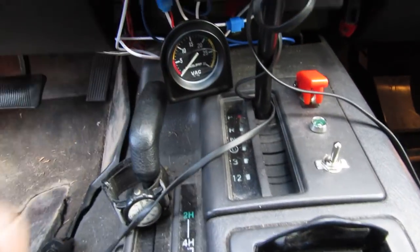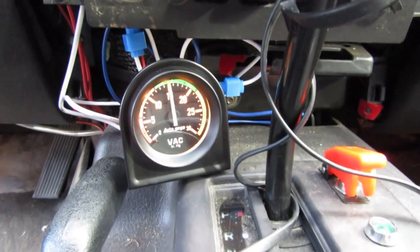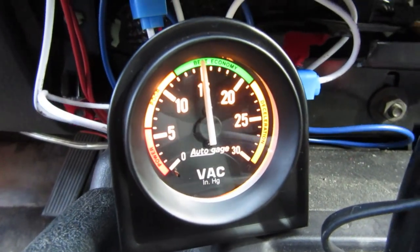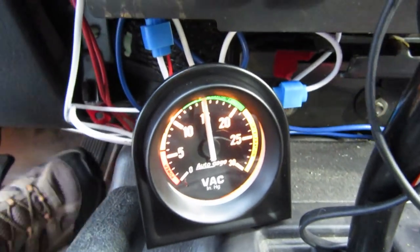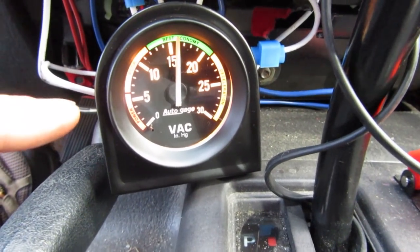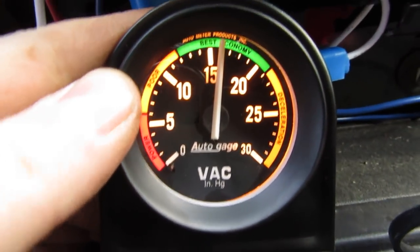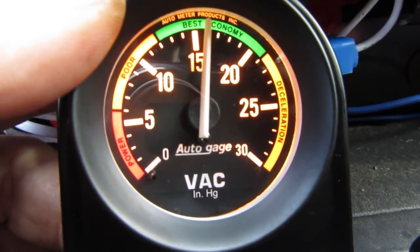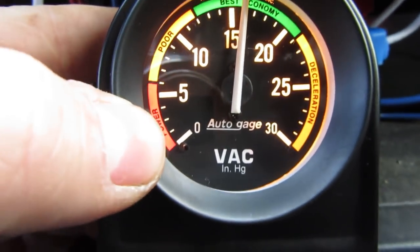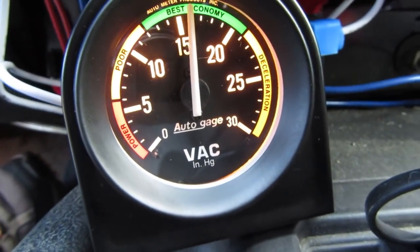We've got the gauge right down there. Let's turn this thing on — and there you go. See right there, my vacuum is a little low. I'm not going to lie — it should be up around 18. That's something I'll have to look into. But now that I know the gauge works, under acceleration you're going to have less vacuum because your butterfly valve is open. Under deceleration you're going to have more vacuum. This gauge has got little indicators around it because they know most people use a vacuum gauge as a miles per gallon gauge — you see 'best economy' and 'poor power' right down there.